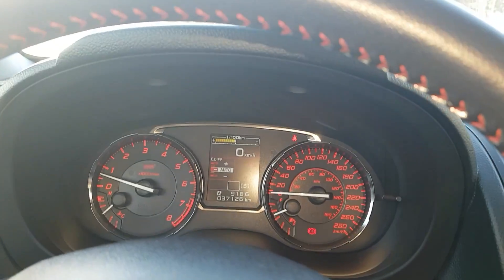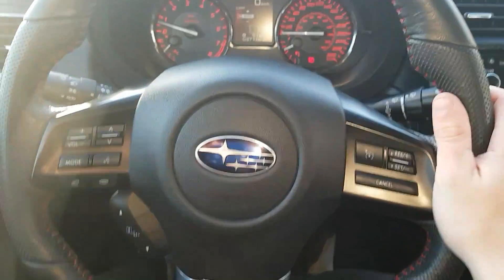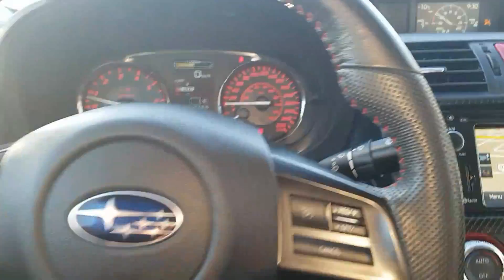Looking in here you'll see that we have 37,000 kilometers, so we're still doing really good. We do have convenience controls and cruise control options on our right, and Bluetooth voice commands on the left.